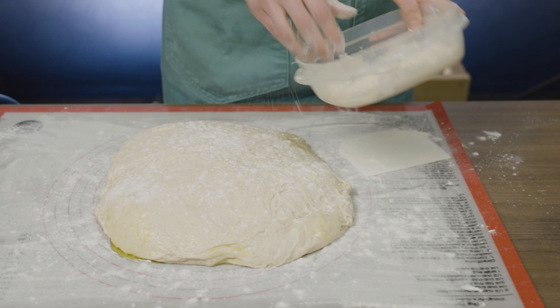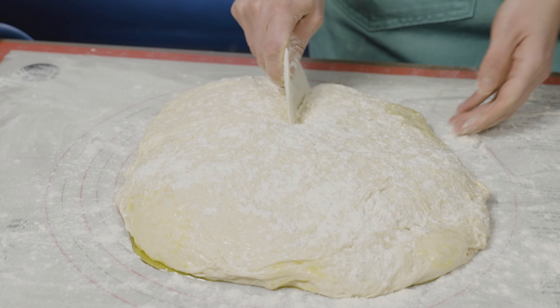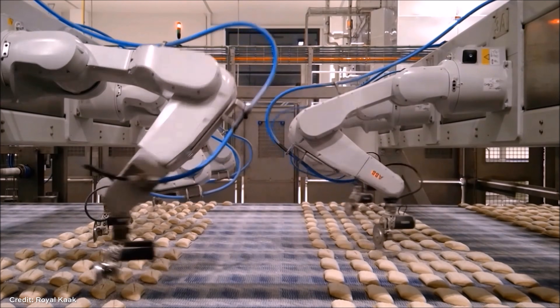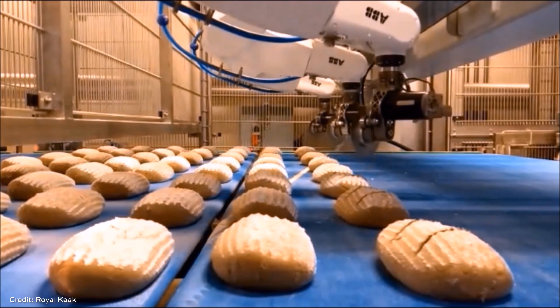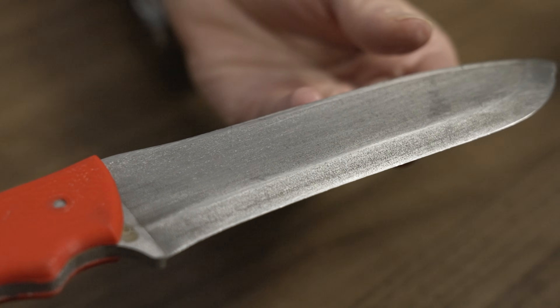A human baker wouldn't necessarily have this problem. When I'm making bread at home, I'm often not even using a knife to divide the dough — I'm using something dull like a bench scraper. If the dough starts to stick to my tool, I'm going to notice that, slow down, change my technique, add a little flour, whatever I need to do. But the robot doesn't have that luxury or that awareness. The robot is not necessarily going to notice that bread dough is building up, and the production line is just going to keep going. If you have to stop the line to clean up the dough, that's a lot of potential productivity getting lost.